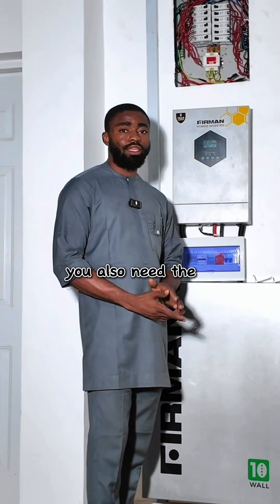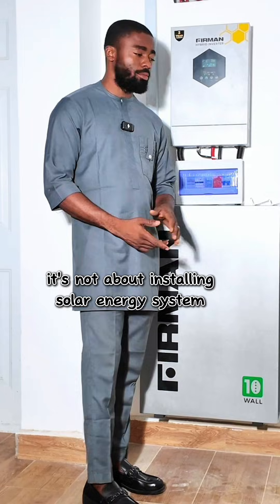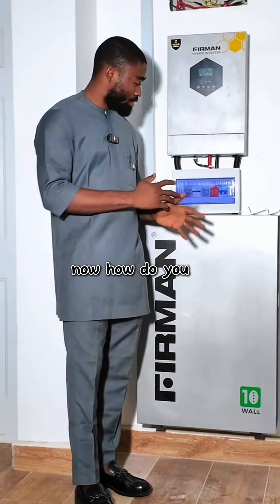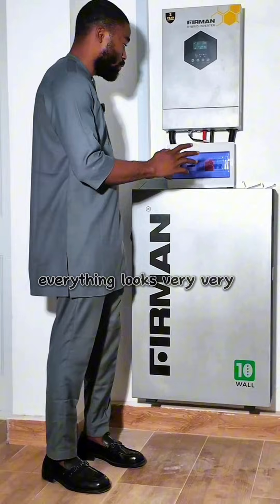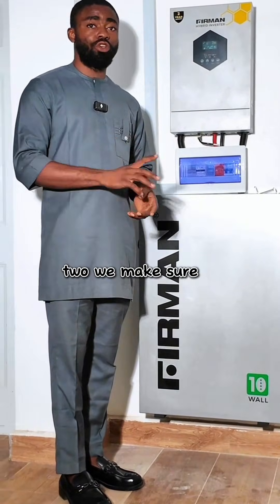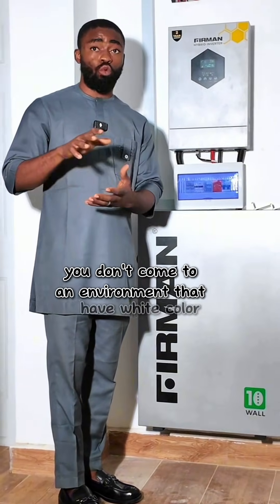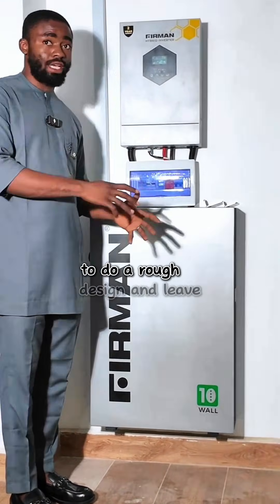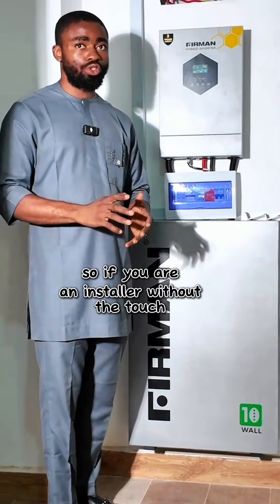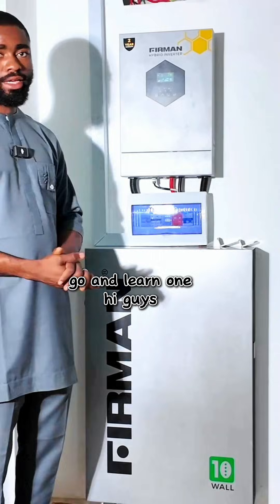As a solar installer, you also need the idea of interior decor — it's not all about installing a solar energy system, installing panels on your roof and installing the inverter. Everything looks very neat because we manage space and make sure the design fits into the space. You don't come to an environment with white color and do a rough design and leave it that way. If you are an installer without the idea of interior decor, go and learn one.